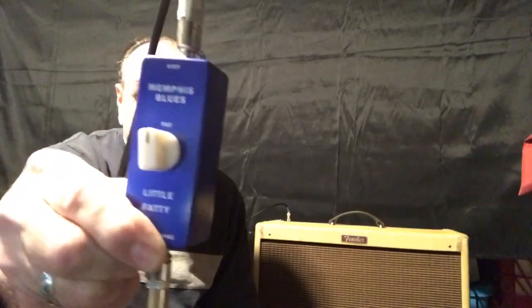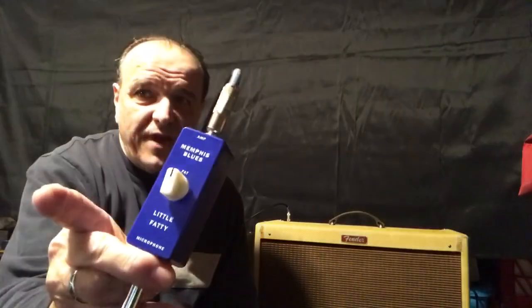Rob Paparossi back with part two as promised. I figured I'd plug in my Blues Deluxe as I do the second half of this demo in my basement for the Little Fatty — this is the Little Fatty.